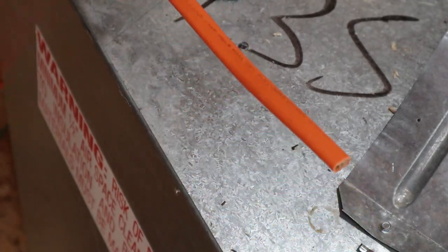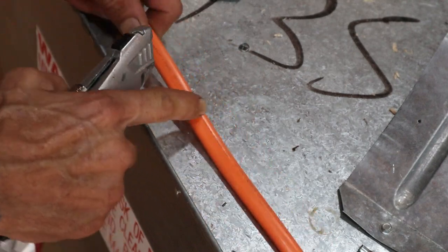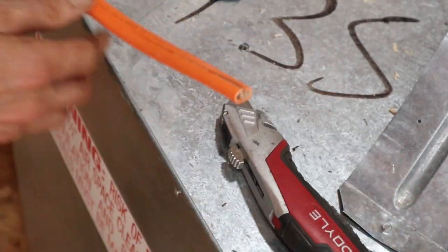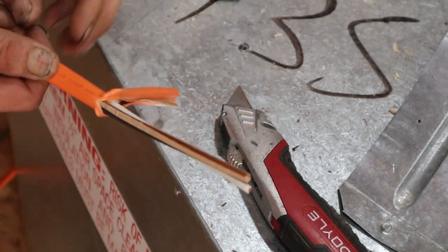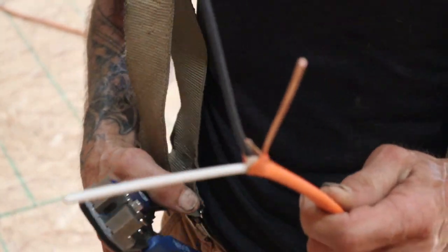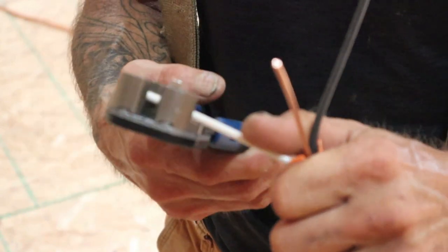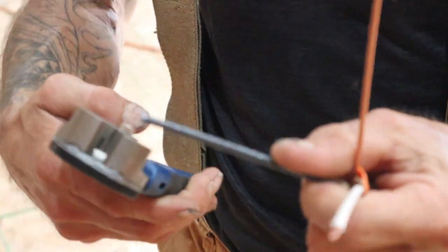We have another piece of 30-amp 240-volt 10-2 wire. We're going to do the same thing — outside the box, I'm going to skin that sheath off the same way we did the other one. This line here is the one that's going to come out of the quick disconnect and go to the water heater. Since the water heater isn't here yet, we'll go ahead and strip the ends off the white and black like we did before.